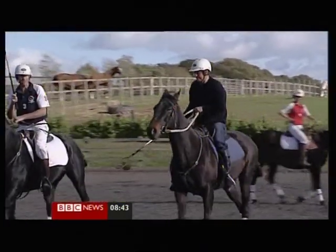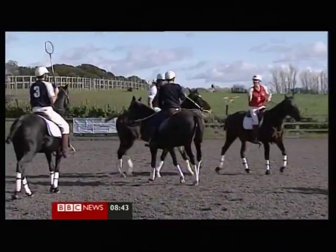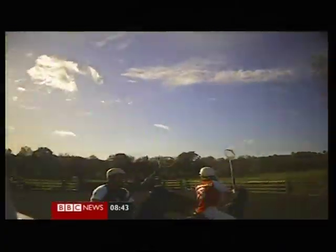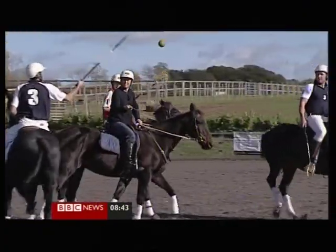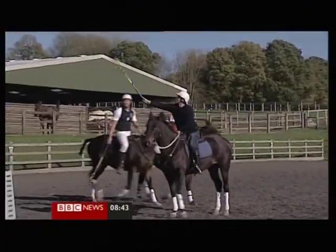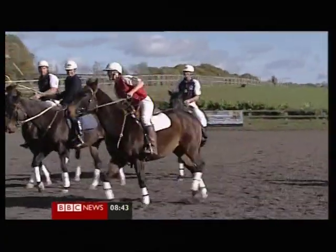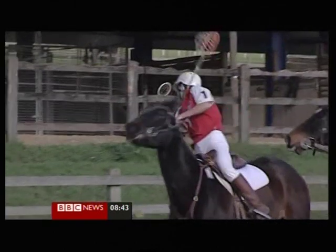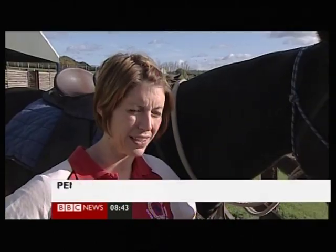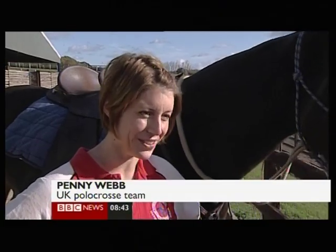You don't have to be an experienced rider to get involved, as you can start playing at walking or trotting pace. This is a far cry from the international standard played by the UK team members around me, who came fourth in the world at a recent tournament. It's great at the lower levels — you can play on any sort of horse and just have a bit of fun, but at an international level it gets very fast and furious.